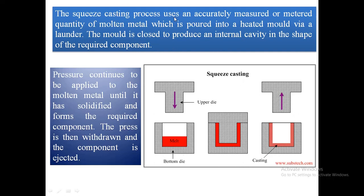The squeeze casting process uses an accurately metered quantity of molten metal which is poured into a heated mold. The mold is then closed to produce an internal cavity in the shape of the required component.